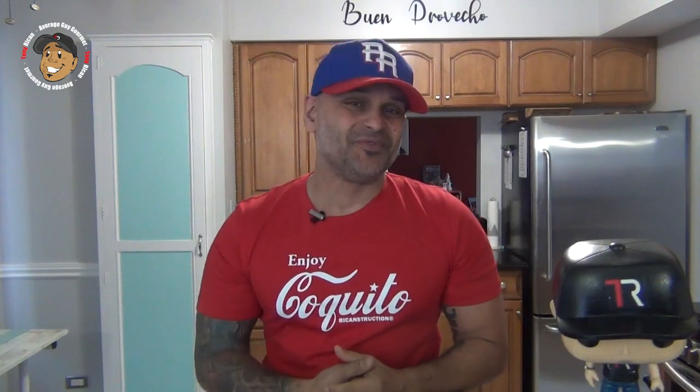What's up guys, Tony Rican here, and today I'm gonna make a cool little holiday dessert — I'm gonna be making a coquito cheesecake. You know exactly what this is, don't you? That's right. This is awesome, so let's just get started and jump right into this one.